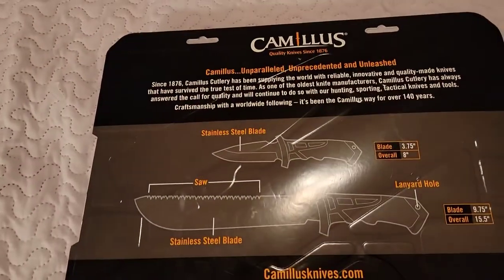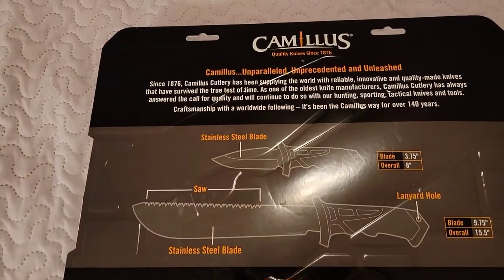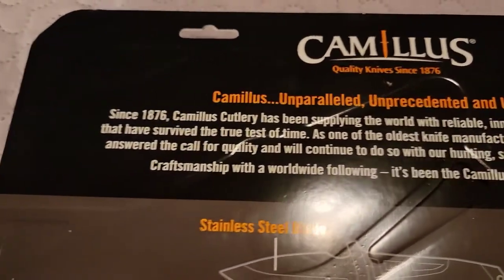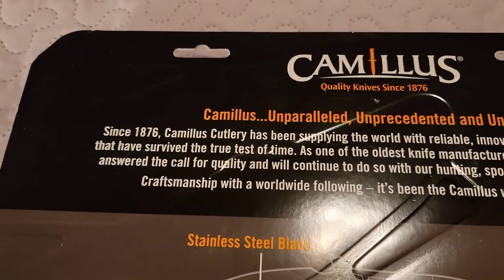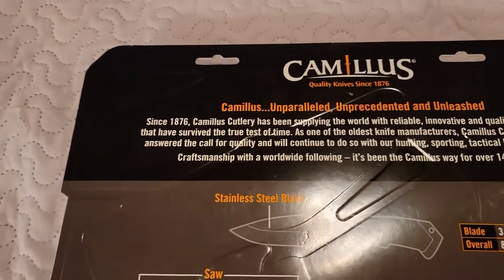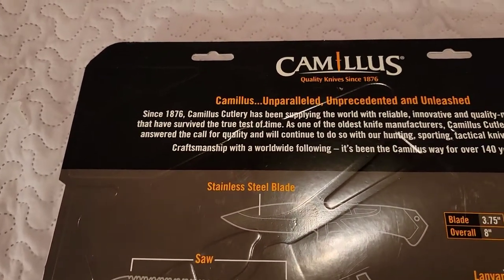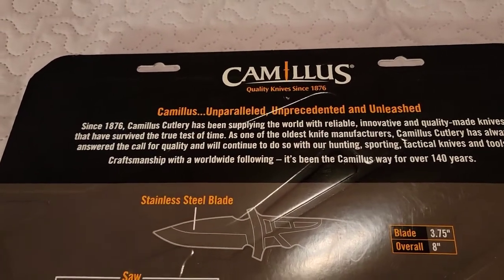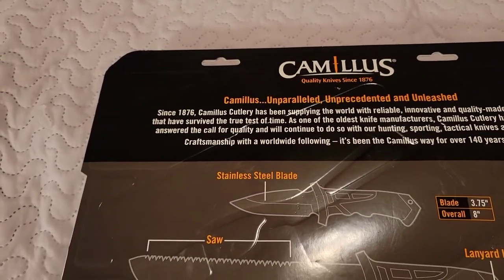As you can see right here: Camelus — quality since 1876. Unparalleled, unprecedented, and unleashed since 1876. Camelus Cutlery has been supplying the world with reliable, innovative, and quality-made knives that have survived the test of time.